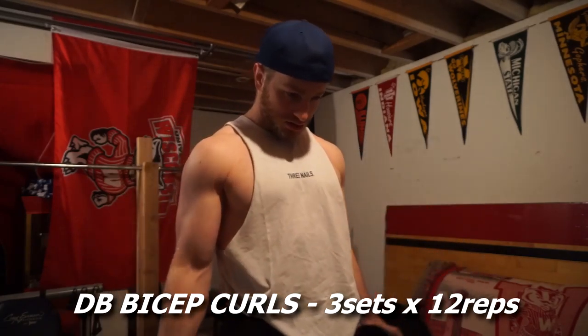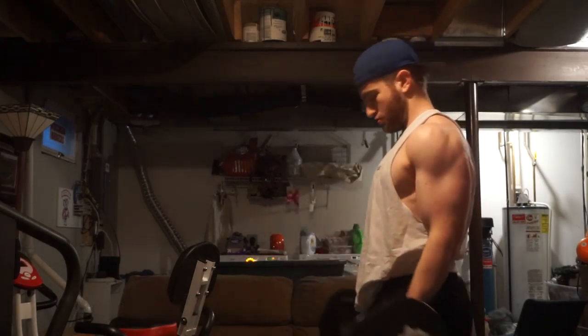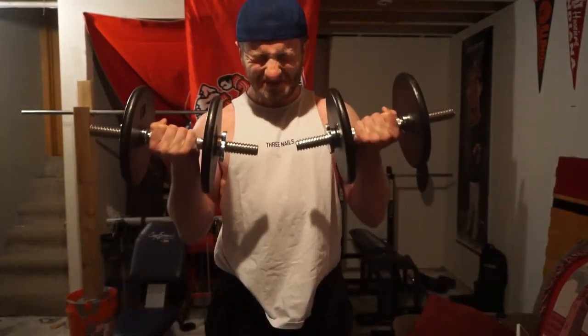Now we got the first exercise out of the way. Got the shoulders warmed up, got my body warmed up — took the sweatshirt off, repping the Three Nails Clothing, link in the description. Hit some biceps now. Back down to the 25s, just doing pretty simple bicep curls. That's a set of 12.